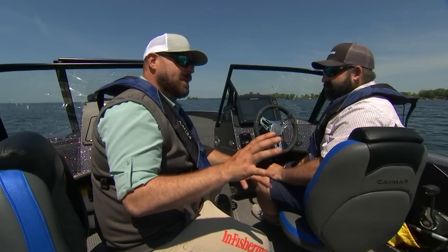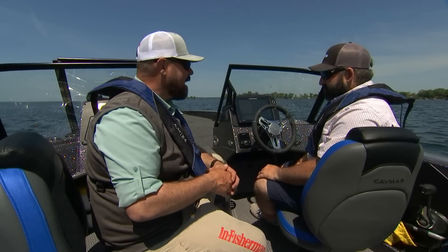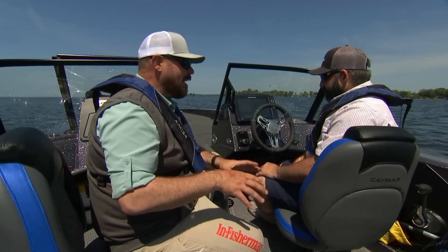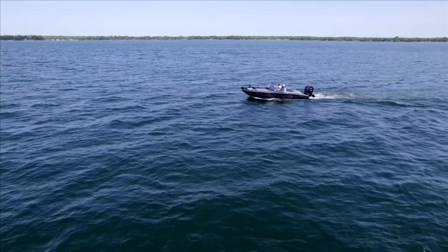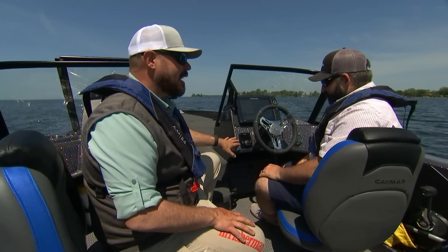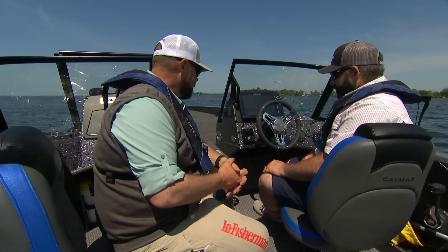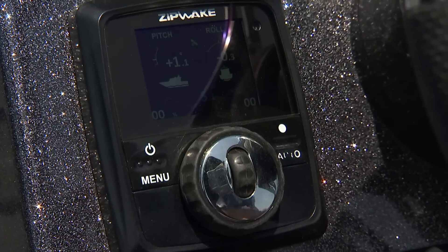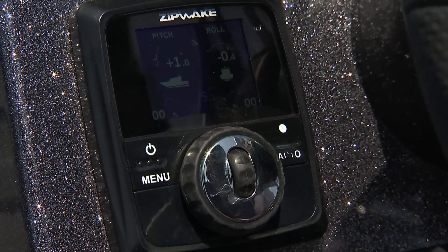Well, we made it out to the lake. We're in a Caymus DV-22 and we're on Minnesota's Mille Lacs Lake, a lake known to have pretty bumpy rides once in a while, but you need a multi-species platform like this to fish this lake on a regular basis. Now we've got the Zipwake units installed on the back of the boat, so this is the head unit. Why don't you walk me through a couple of the functions and basic setup for somebody that's looking to learn how these work.